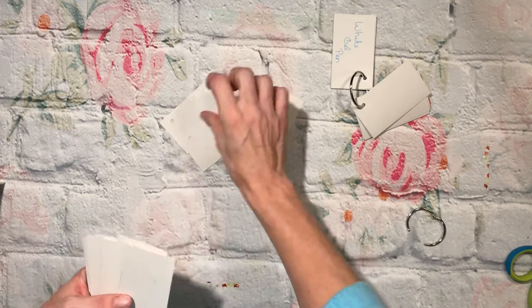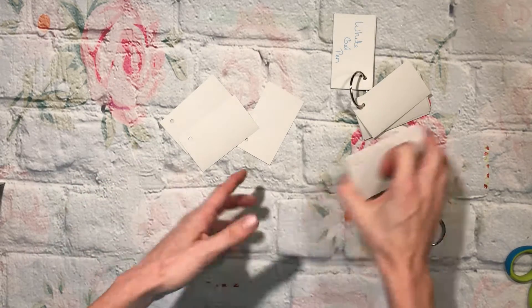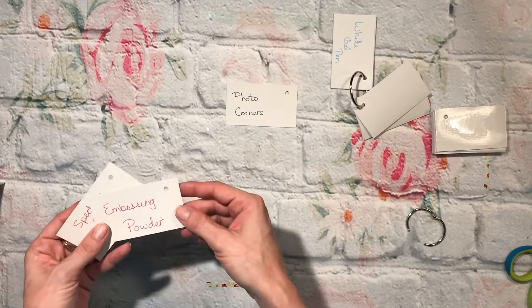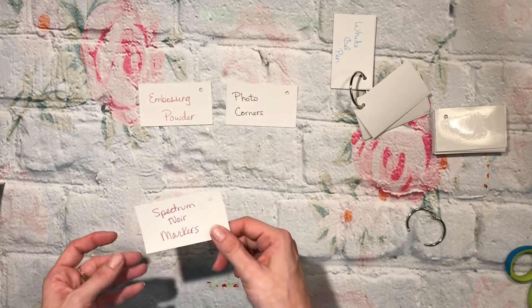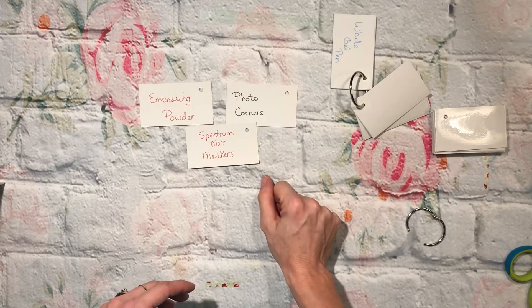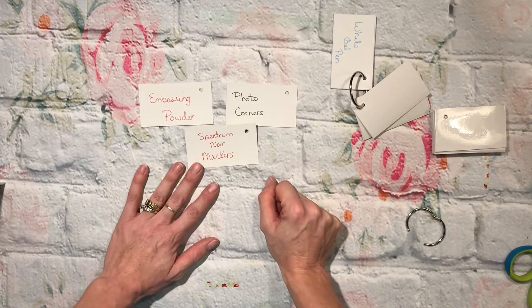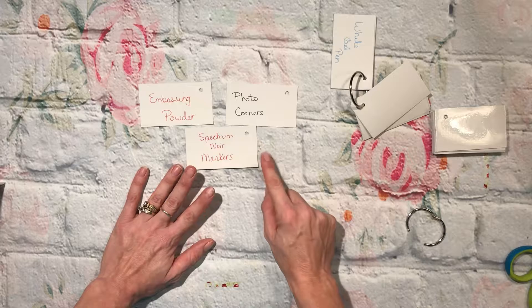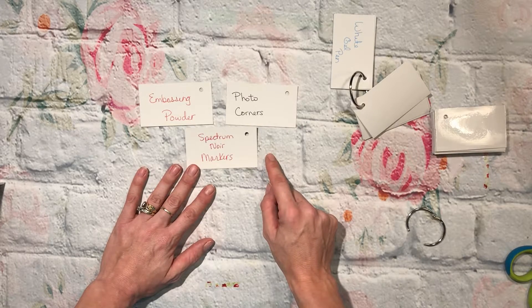Alright, so next week's will be photo corners, embossing powder, and Spectrum Noir markers — which I have three boxes of and I've never used them. This should be interesting!